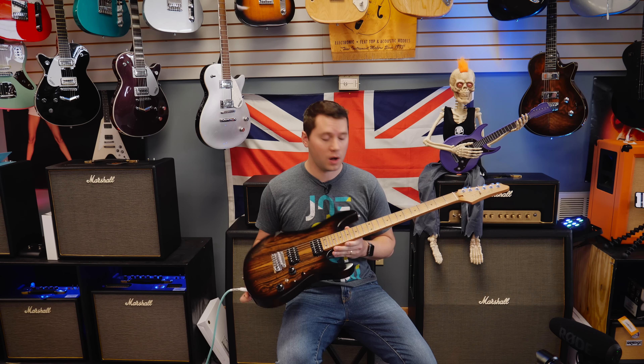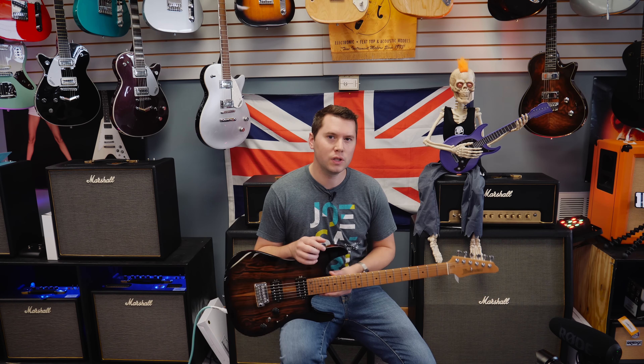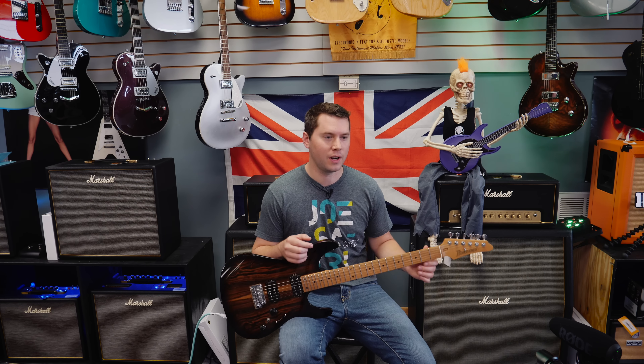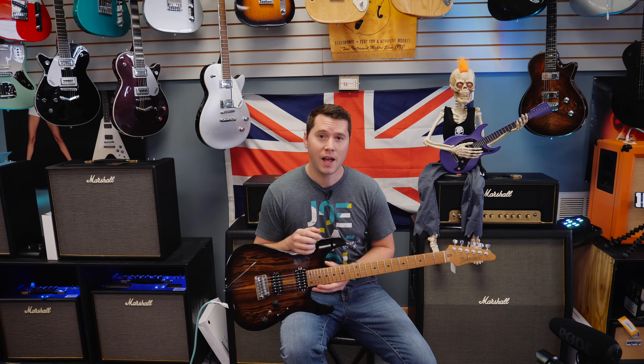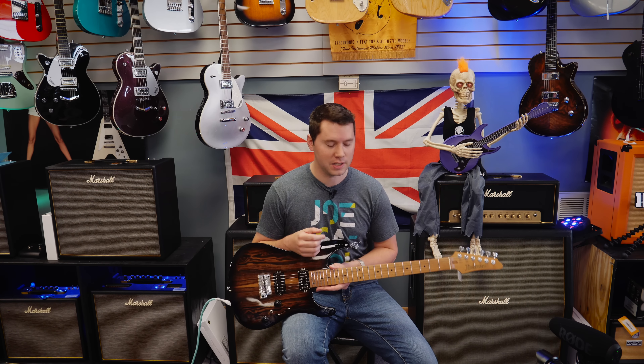So I picked this guitar off the wall. It looked pretty nice. It seemed like a good opportunity to give you a look at how I test out guitars. If you're in a guitar store, maybe you're trying to figure out if this is the guitar for you.